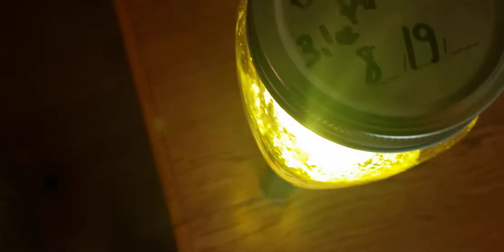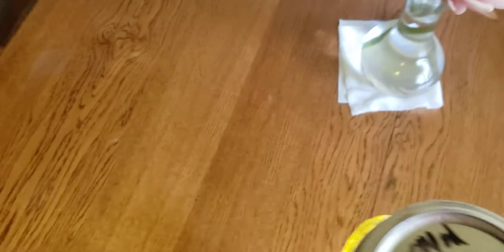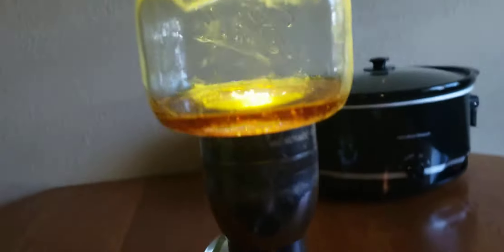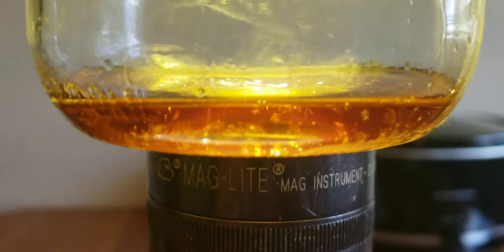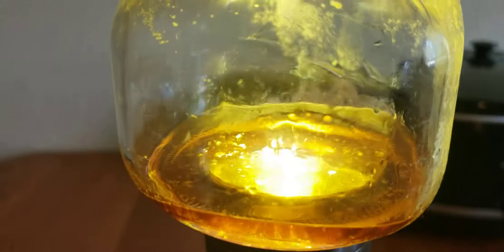August 23rd. Super Lemon Haze, 3.1 ounces. Started on the 19th and today's the 23rd — THCA diamonds forming, THCA crystals.